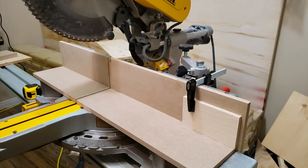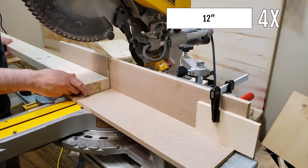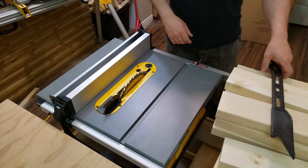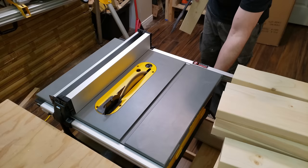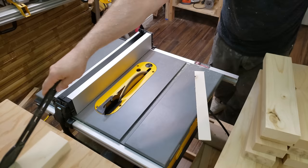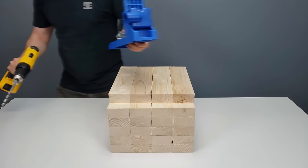I start by cutting all the 2x4s to the right length. We need four pieces at 12 inches long and 20 pieces at 13.5 inches long. Because we want a modern look, I use my table saw to rip cut all the pieces to give them a nice square edge. I remove one quarter inch on one side of all the pieces, then do the same on the other side, so the final width of all pieces will be 3 inches wide.